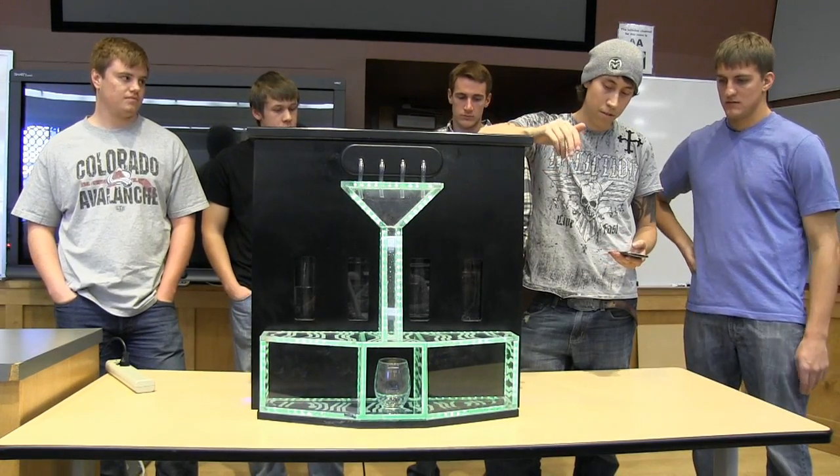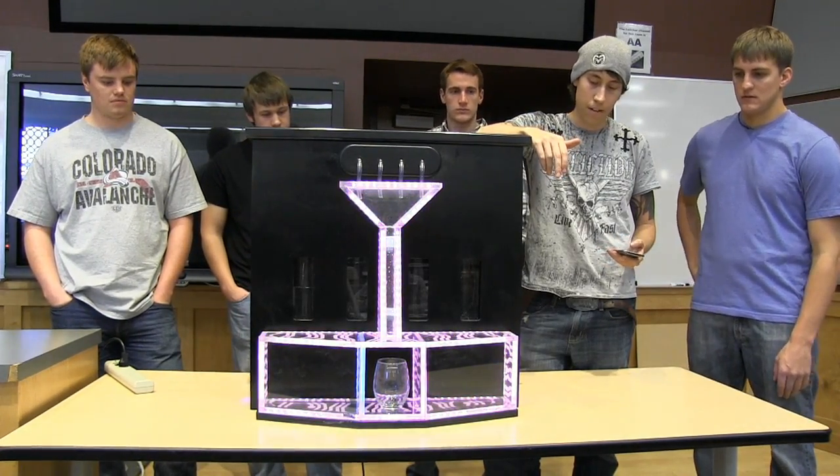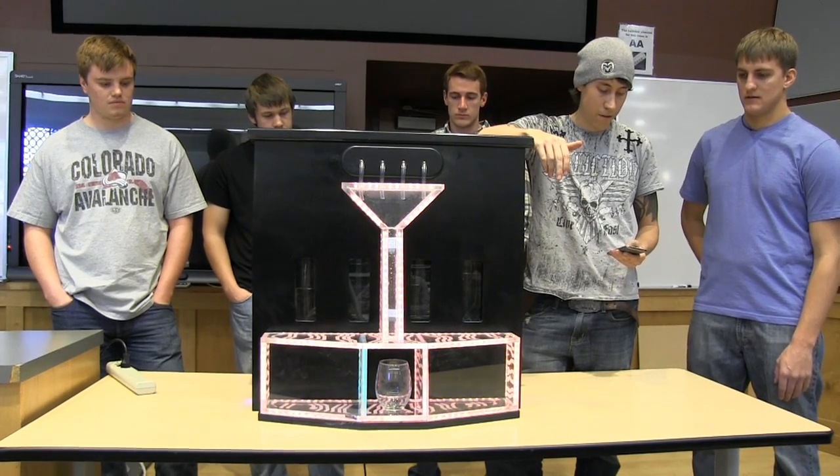We have several light modes. Right now it's still in the sound mode. We've got different fades — four different fade modes.